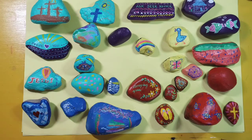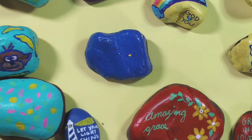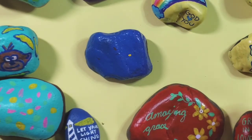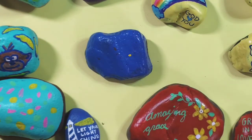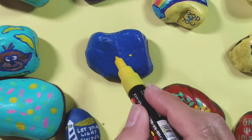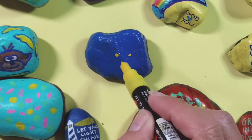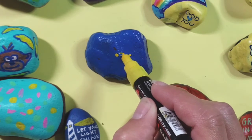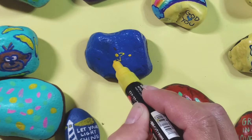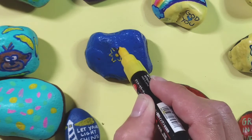I'm going to go ahead and decorate one of my rocks so you can see how I do it. This rock I want to give kind of a mandala design — something similar to this one here, which is just a circle with lots of fun little patterns. I'll start with yellow and make a little dot where I want the middle of my circle, then start adding decorations around it. The first decoration is going to be some little flower-like brush strokes, kind of like a zigzag that goes around the dot.